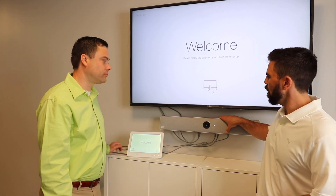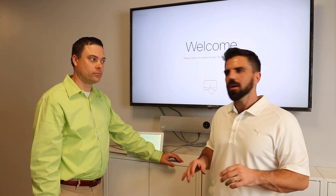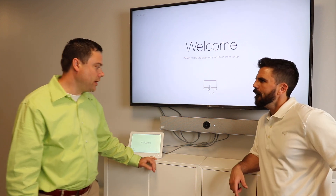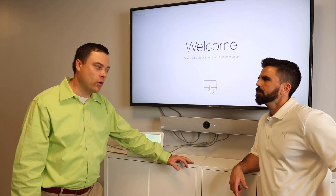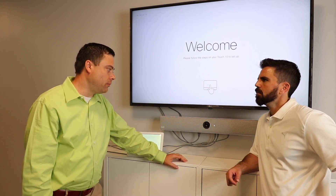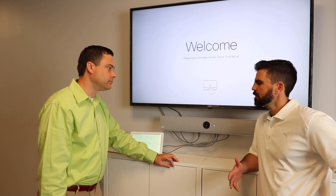We've got the Room Kit mounted on the wall. We wound up actually turning the mounting upside down because we're mounting it under the TV. We're going to clean up the wires and everything later. But we're at the welcome screen. So what's our next step? We have a choice — we can register this unit to an on-prem registration server or you can register it to the WebEx Cloud. So let's get it registered and we'll be right back.